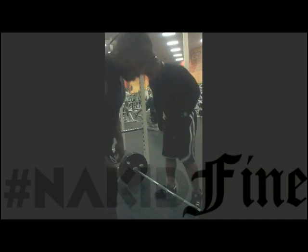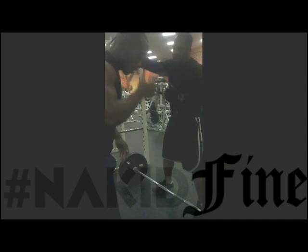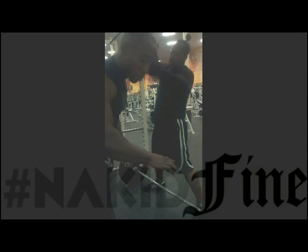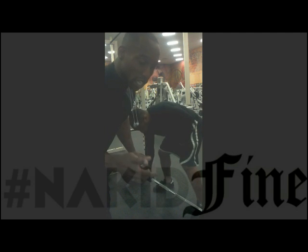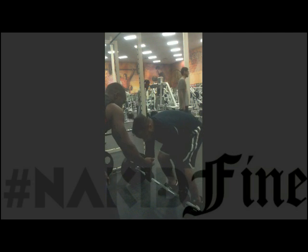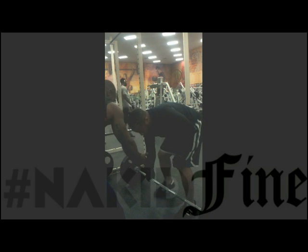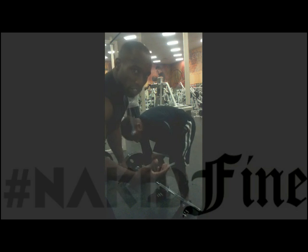One thing you want to do is always get an even grip from the edge. What I usually do, I get a thumb-length grip — there are different grips: wide grips, thumb-length grips. The first thing you want to do is set your legs. Bring them in a little bit. You want the bar a little bit over your toes, feet about shoulder-width apart.